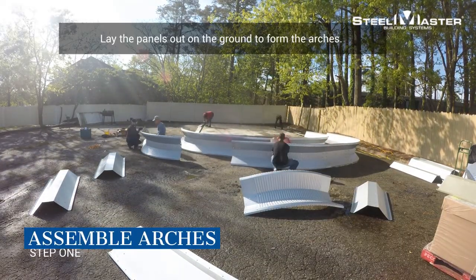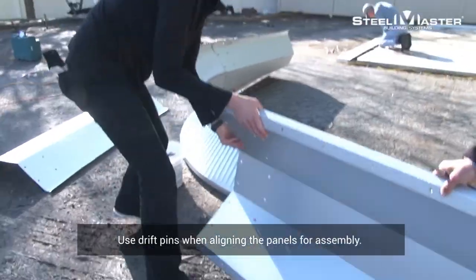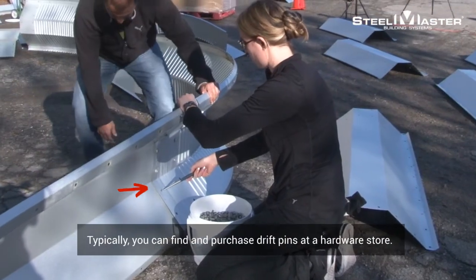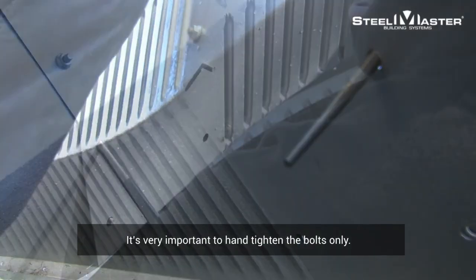Step 1: Lay the panels out on the ground to form the arches. Use drift pins when aligning the panels for assembly. Typically, you can find and purchase drift pins at a hardware store. It's very important to hand-tighten the bolts only.